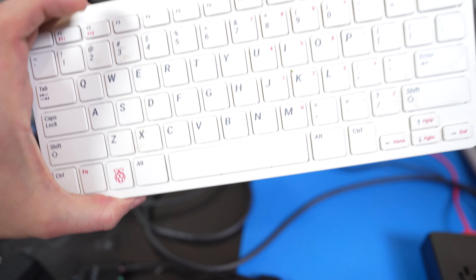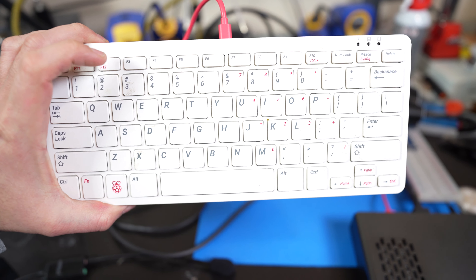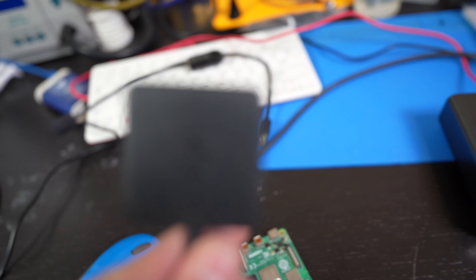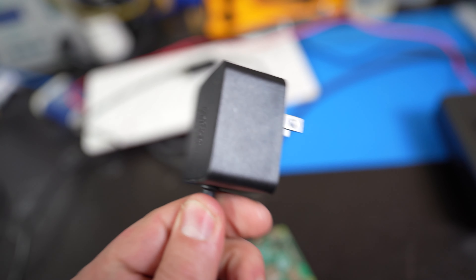What are you going to need? You're going to need a Raspberry Pi 4 right here and a micro SD card. You're also going to need a mouse and a keyboard. This is a Raspberry Pi keyboard that I have here — I recommend this if you want a low-profile keyboard, but if you have your own USB keyboard you can use that.